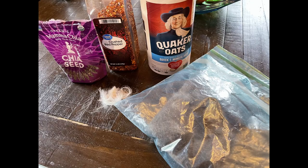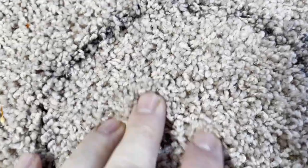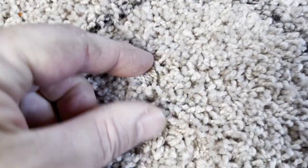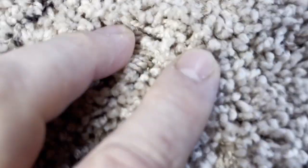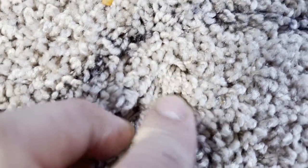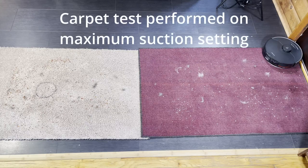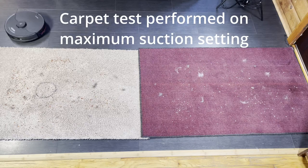On to the carpet tests. I've got various things on both medium and low pile carpeting: cat hair (the gray puffs), dog hair (the black stuff), red pepper flakes, and in a black circle I've got chia seeds embedded underneath the carpet fibers. No robot I've tested thus far has gotten any of the chia seeds out — they're hard to see but I'll be able to tell what percentage it got out. On the low pile carpeting I've substituted oatmeal for red pepper flakes for color contrast.